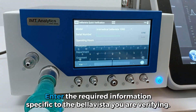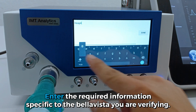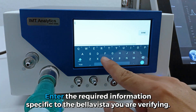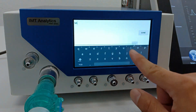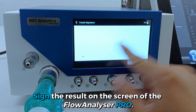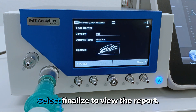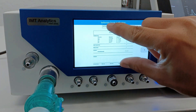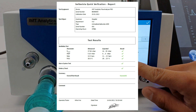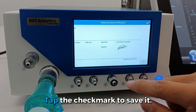Enter the required information specific to the BellaVista you're verifying. Select Done and Finalize to view the report. Then tap the check mark to save it.